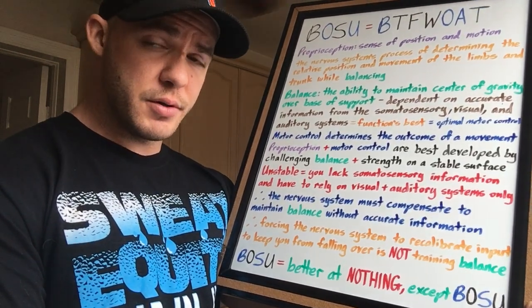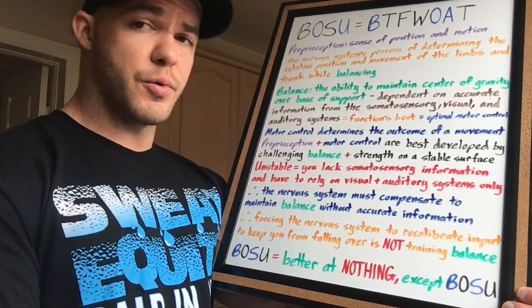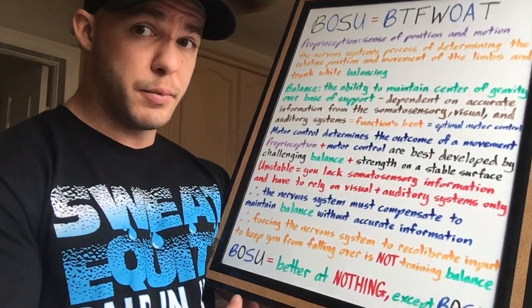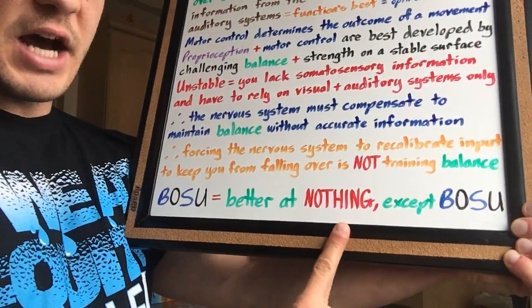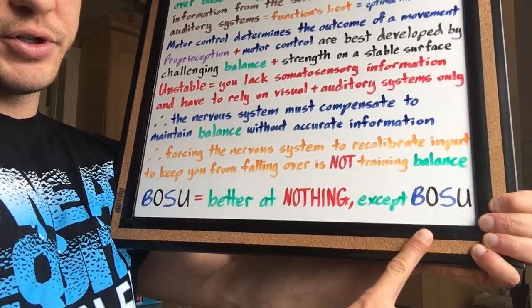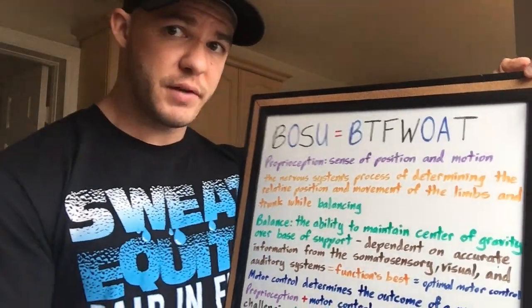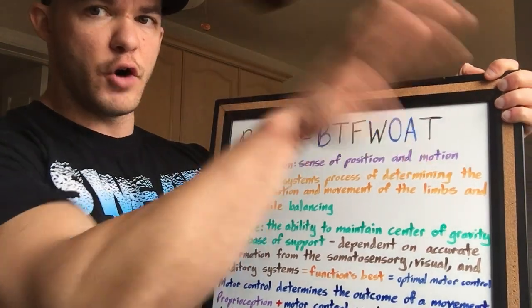You want to get better at BOSU, do BOSU. You want to get better at squats? Do squats. You want to get better at deadlifts? Do deadlifts. You do the BOSU, you will get better at absolutely nothing except BOSU. That is why it is without a shadow of a doubt the biggest total fucking waste of all time. Throw it in the trash because that's where it belongs.